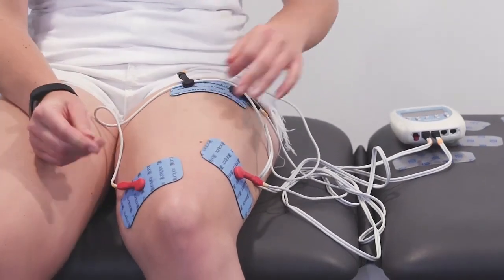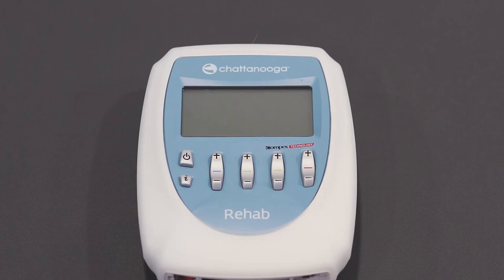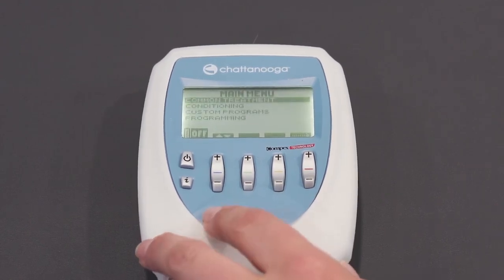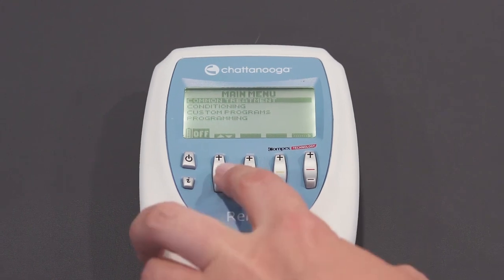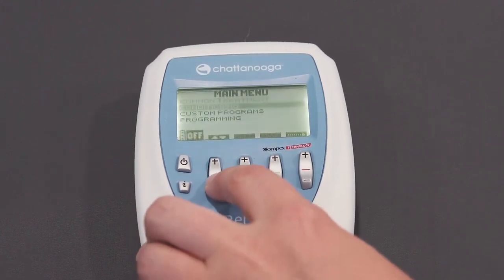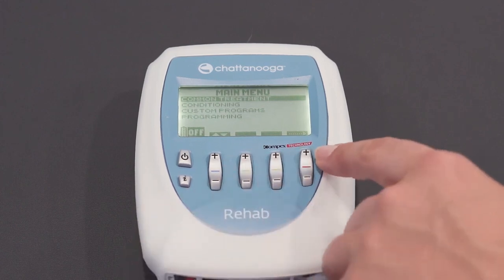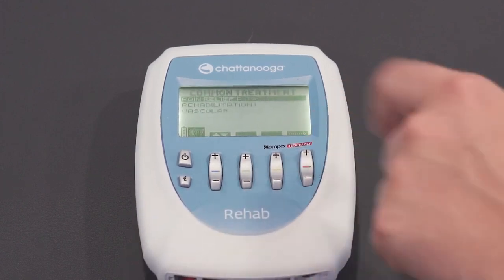To begin your first session, take the handset and press the power button. We have come to the main menu starting with common treatments. The first button to the right of the power button is the scroll down menu. The far right hand button is the enter button.